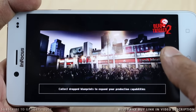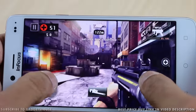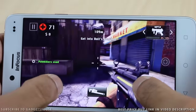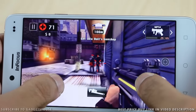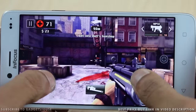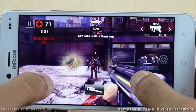Moving towards gaming on the InFocus M680, we were impressed with the overall gaming performance this device gave us. It handled high-definition games well — we played Dead Trigger 2 and the game ran pretty smoothly without any graphic glitches. Asphalt 8 and Modern Combat 5 can also be played. It comes with a Mali 400 MP2 GPU, which is good enough for handling high-definition games. The overall gaming performance is quite satisfactory.